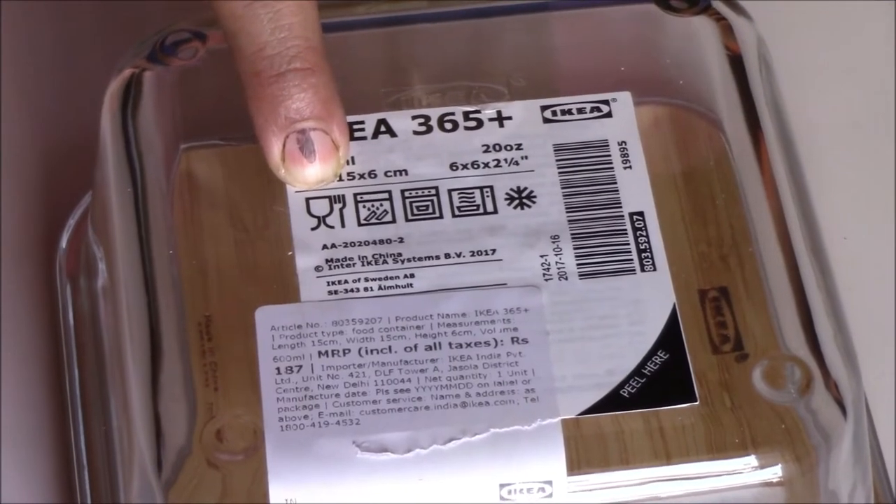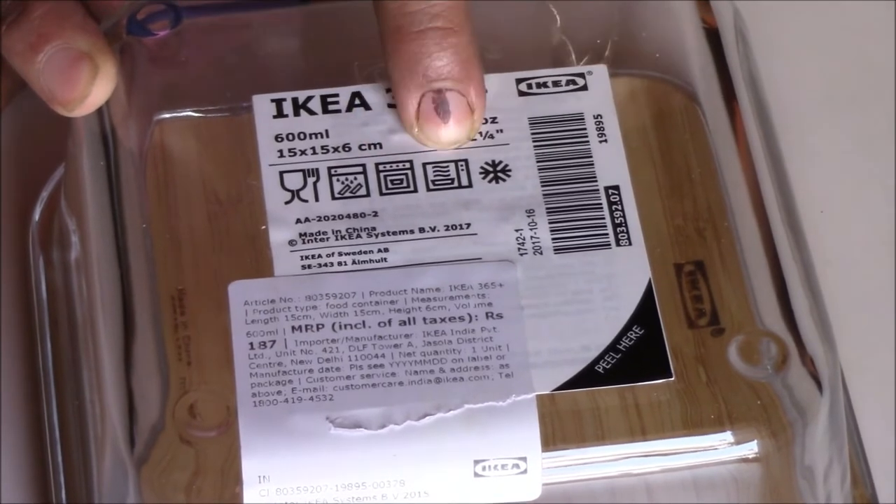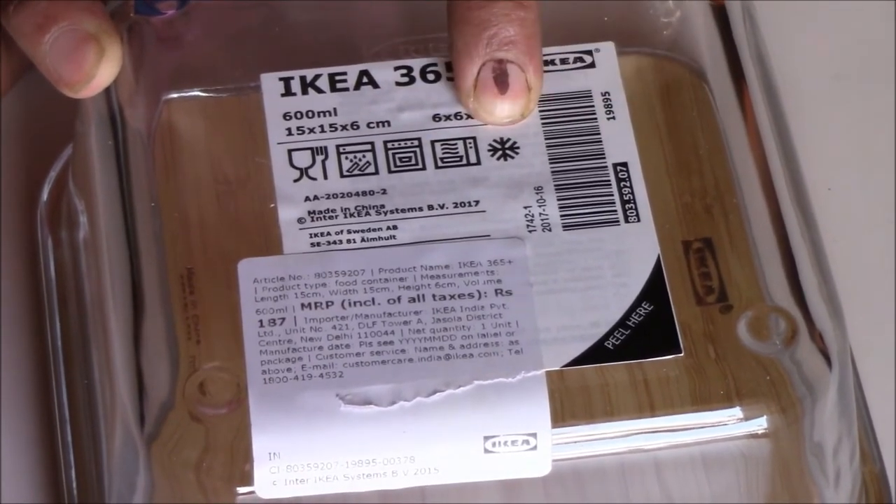Number two: cookware symbols. The next set of symbols are those seen on cookware, related to usage or storage. This symbol means food grade; this one means it is dishwasher safe; this is oven safe; this is microwave safe; and this one means it is freezer safe.